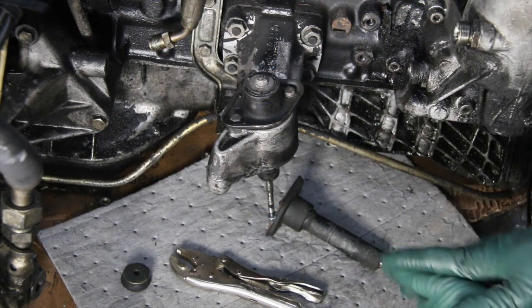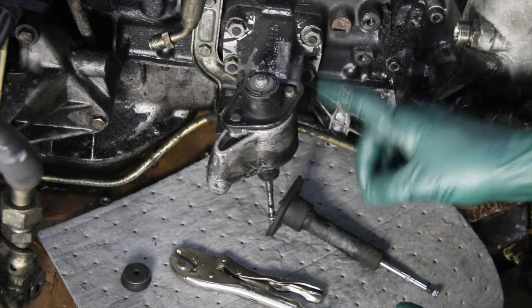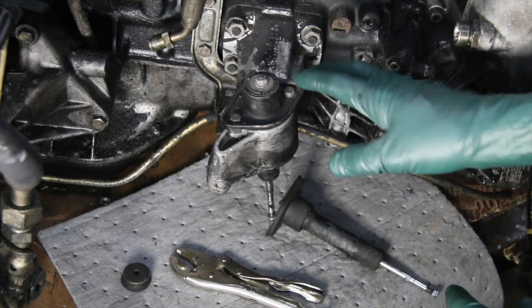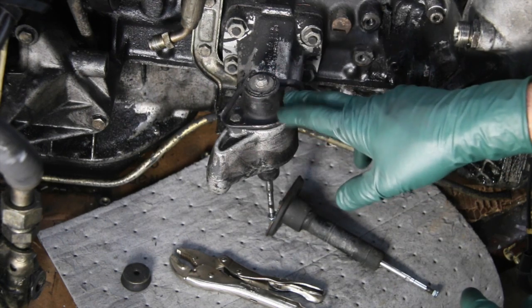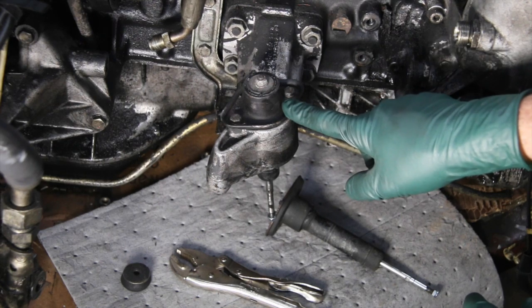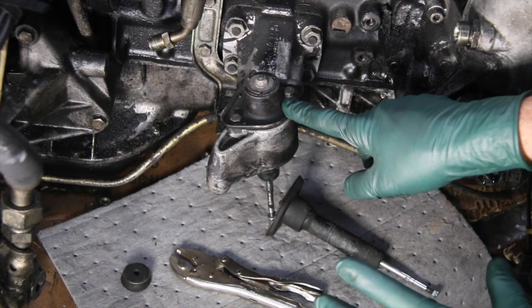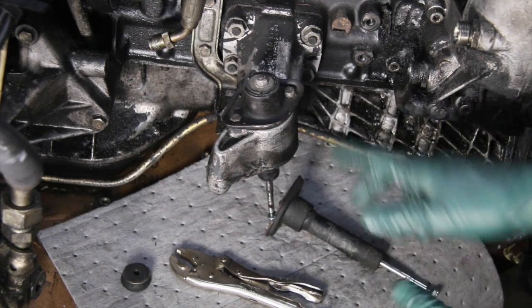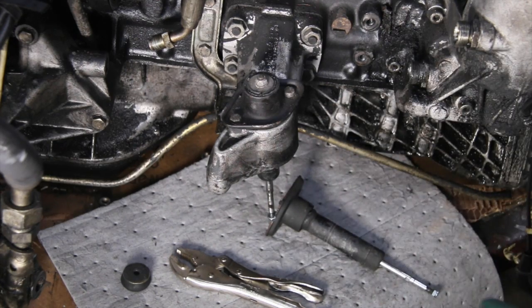I've had a number of customers email me over the years asking how to tell if the engine shocks are okay. This is an engine shock on a five-cylinder turbo diesel engine. The mounting is unique to certain chassis, but the shocks are even the same for some of the non-turbos, though they may not have the same mounting arrangement.